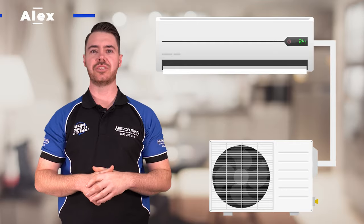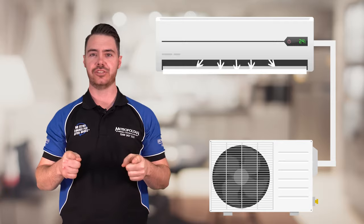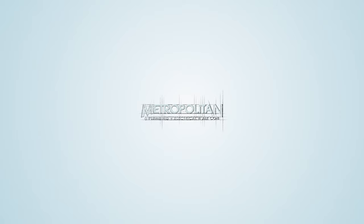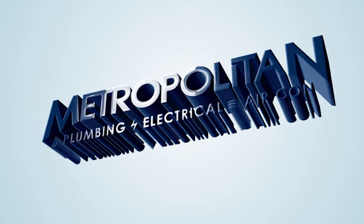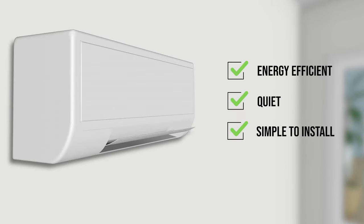Hi, I'm Alex and today we're talking about reverse cycle split systems and how they can benefit you and your home. A reverse cycle split system can both heat and cool a room, meaning you have total climate control in just one unit. On top of that, split systems are energy efficient, quiet and simple to install.